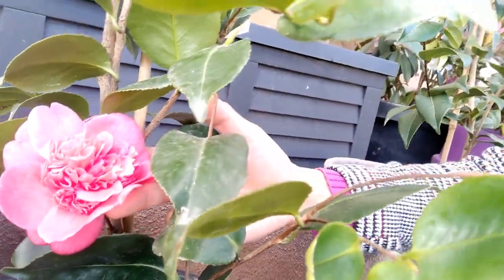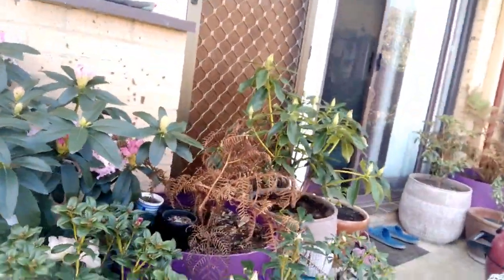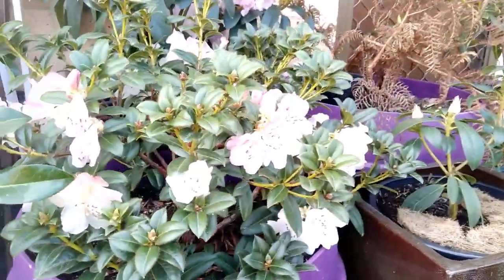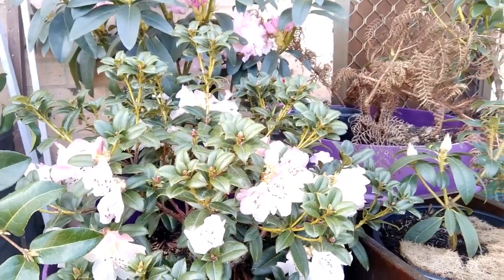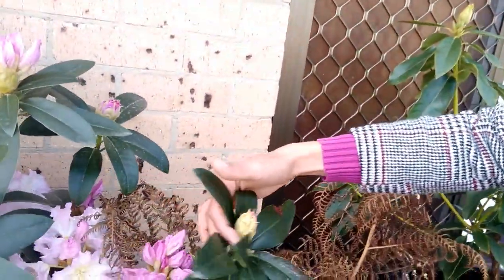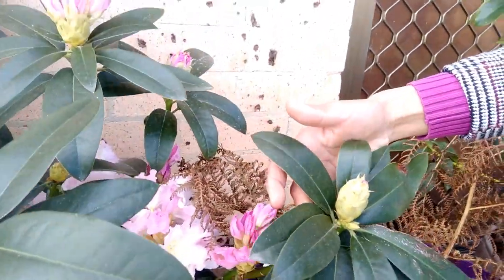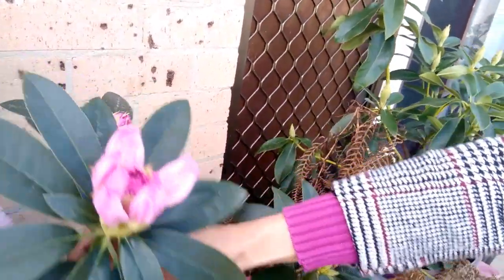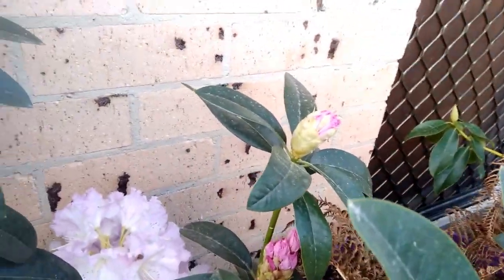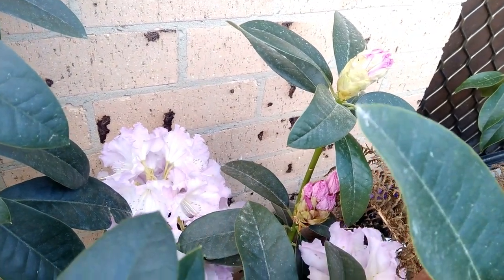This one is still so pretty. And this one is my Rhododendron, covered in flower. It's mostly this Rhododendron — you see huge clutches of bloom. And this one is even bigger; I think around 20 cm wide and long.